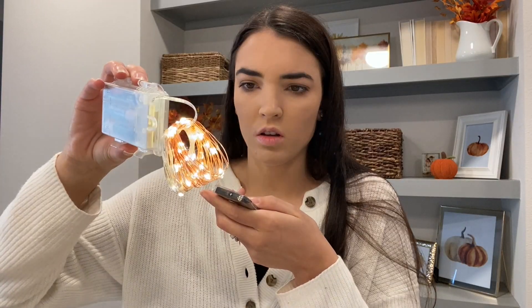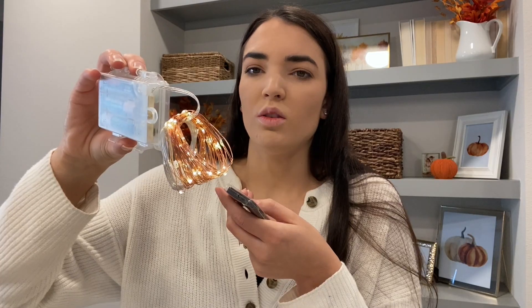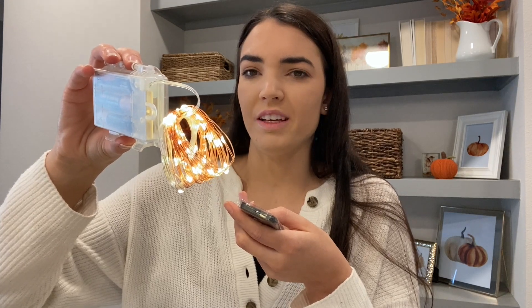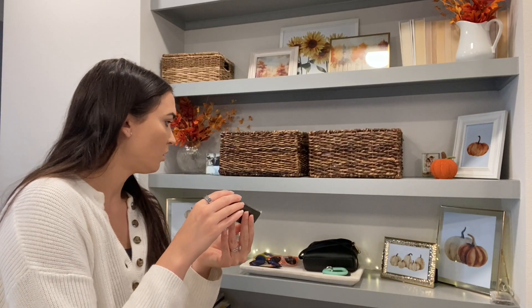Let's see if we can turn it on. There are a few different modes — one I don't like, a fade-in-fade-out, and the last one is a steady plain glow. My eyeballs! The next item is these candlesticks.